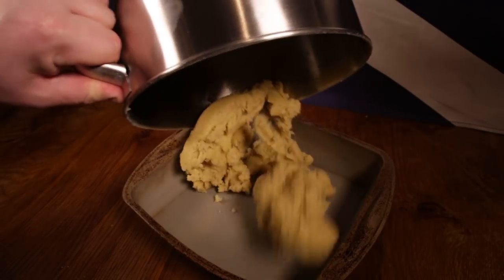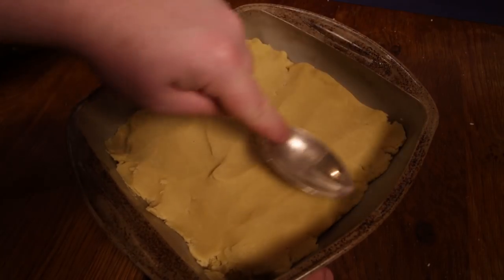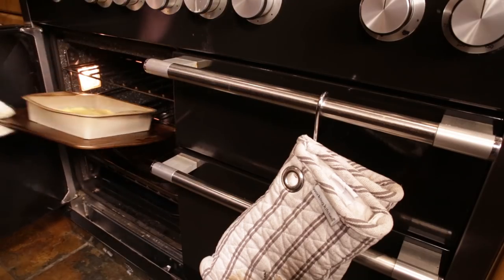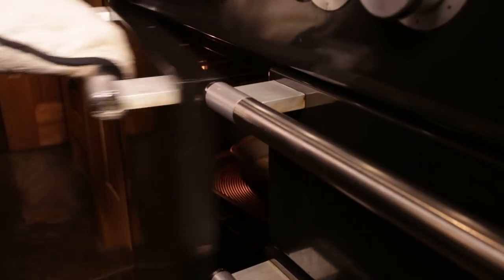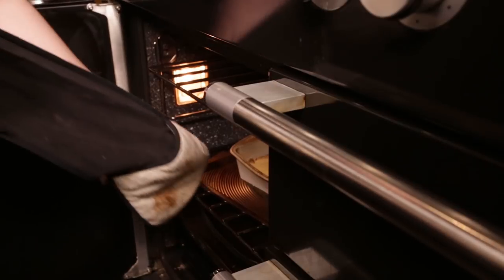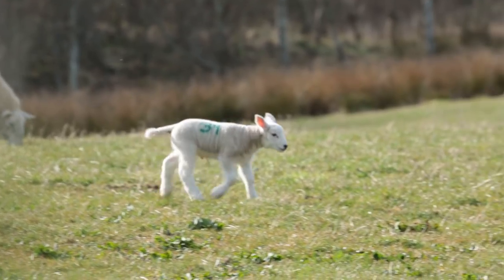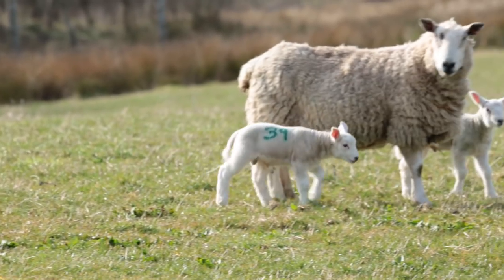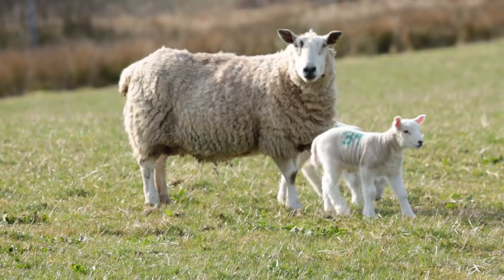Put your dough in its place like it's the proletariat and smooth it all down. Now bake it for 25 minutes until it's the colour of your own private bank vault. Take it out and let it cool in the tin. While you wait, you could maybe evict thousands of people for your land and start a global diaspora. Just for instance.